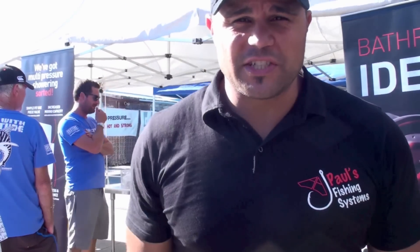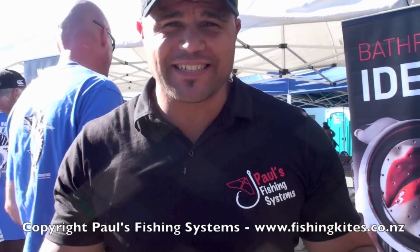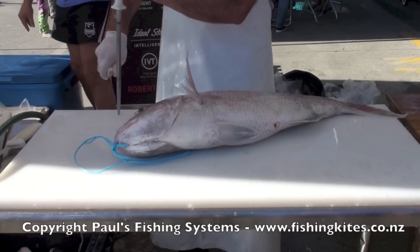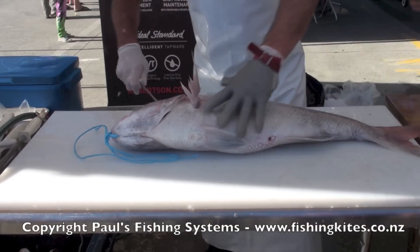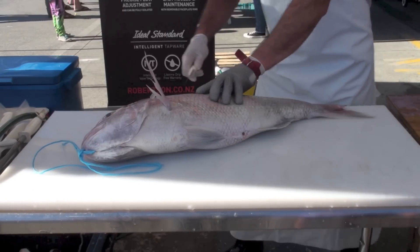G'day, my name is Caleb and welcome to Paul's Fishing Systems. We're here at Chester's Fishing Corp and it's been an amazing day — there's been some big fish, all sorts of species, all the categories of petal, and now we're taking a good look at the billeting process. We've got some guns on the table and they are doing all the damage when it comes to billeting this fish.